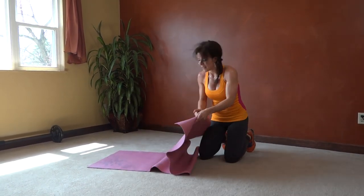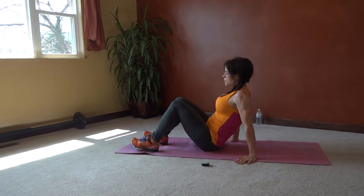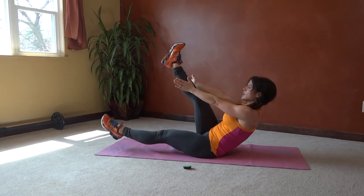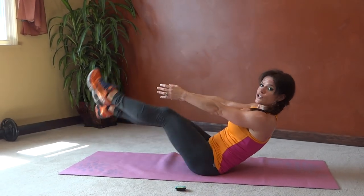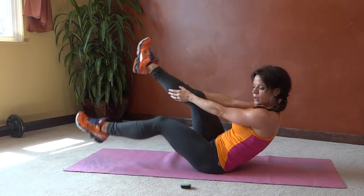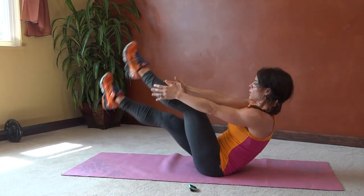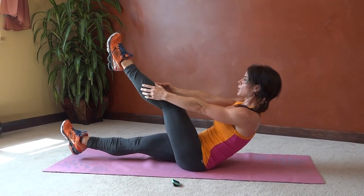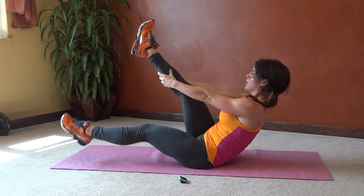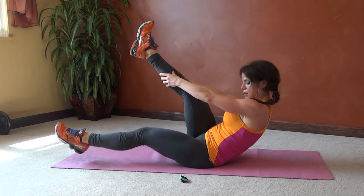Next we have single leg boat kick. Core tight, both legs are going to extend. We're going to straighten one leg — you can either tap or grab — try and keep it lifted. Halfway done. Five seconds.